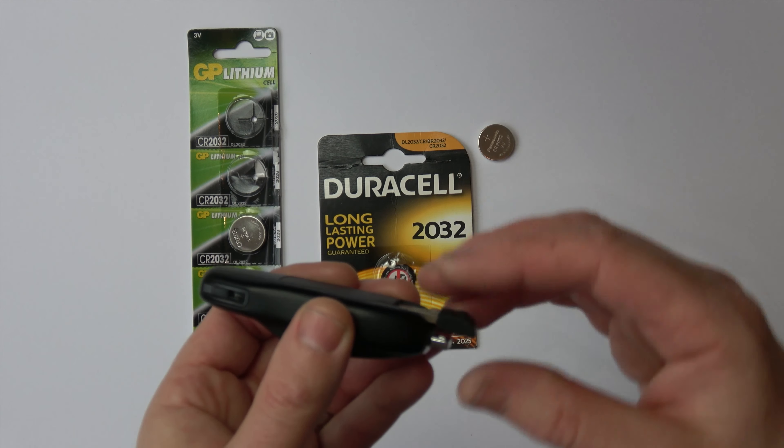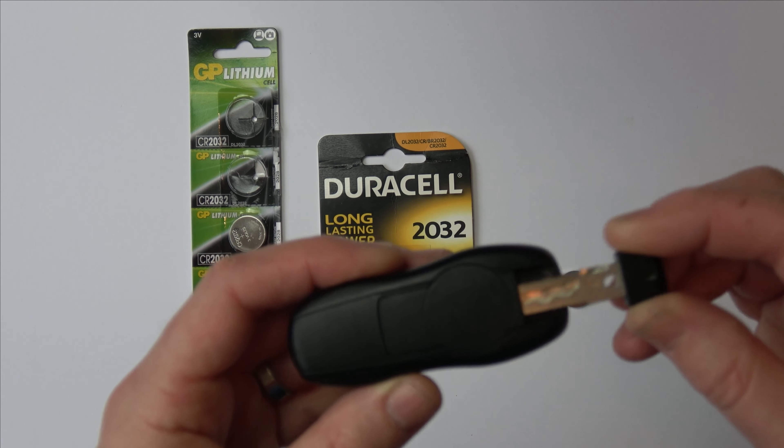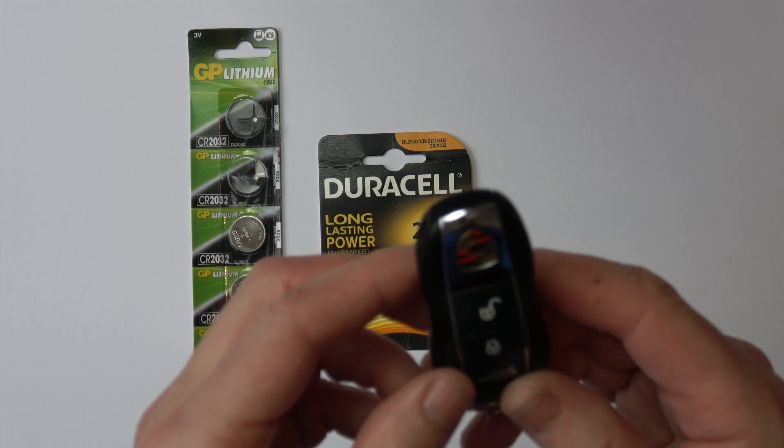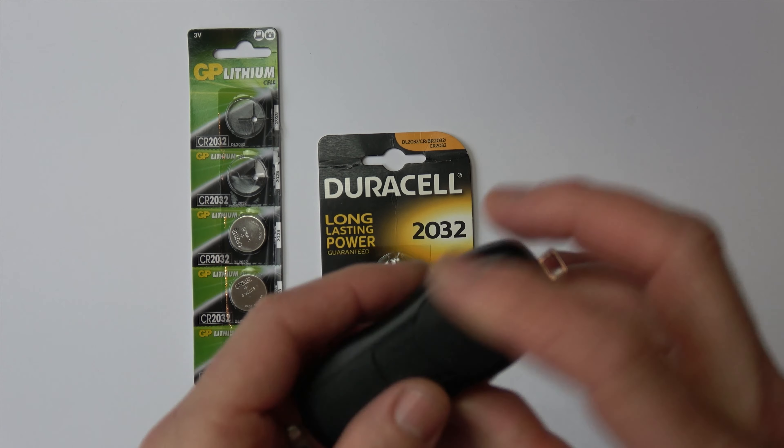I'm going to take my battery out, and nice and quickly I'm going to put another one in — positive side facing you — push that in there like so and clip it back down into place. And that is it, that is how you change the battery. If you have a look at the light here you can see that it's lighting up.